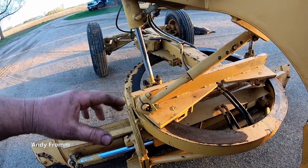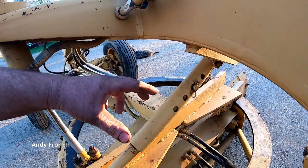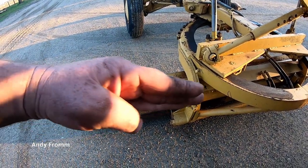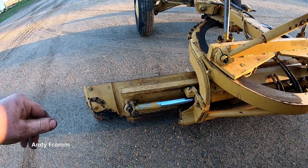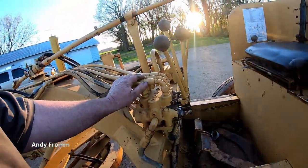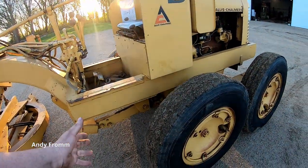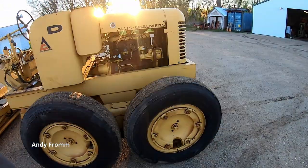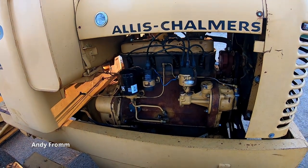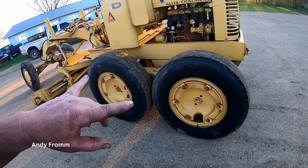It has multiple pin locations so you can move it if you need to. We've got the side shift that moves the blade back and forth. We've got our operator station here, tandem drive, and this one's equipped with a four-cylinder gas engine.